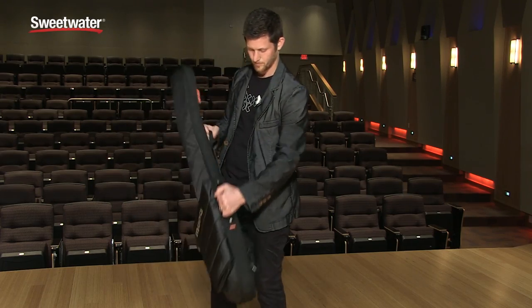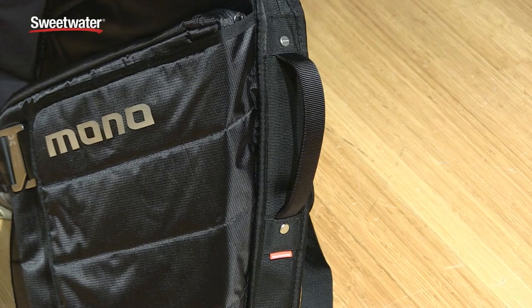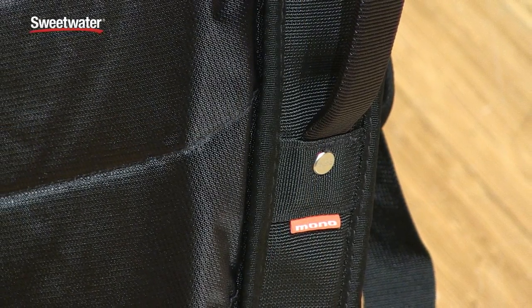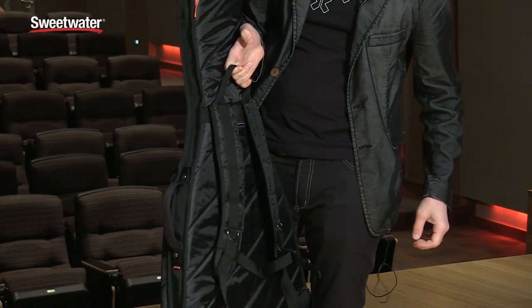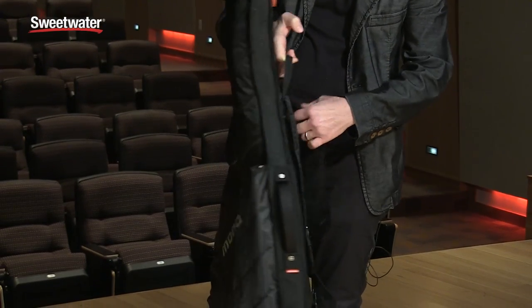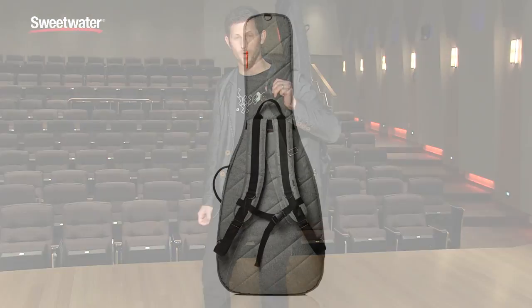We've got a webbing handle that's steel riveted into the case, which is the same approach we use with all of our M80 cases — that handle will never break on you. Likewise, the handle in the back is steel riveted through military webbing. The sleeve is designed to be carried on your back with a backpack strap system, plus a chest clip to give you added support if you're walking longer distances.